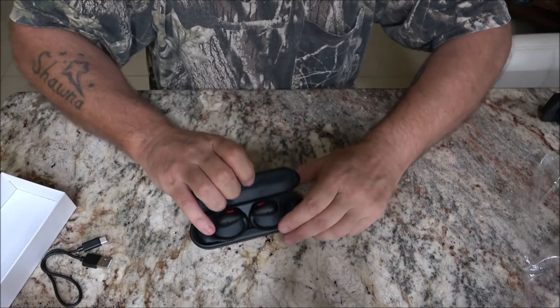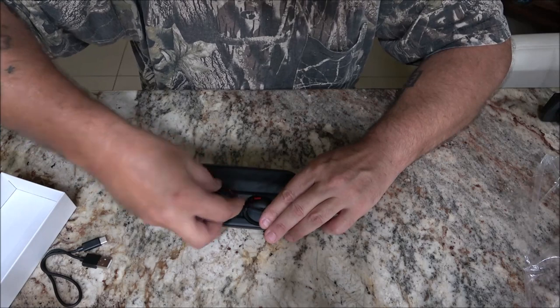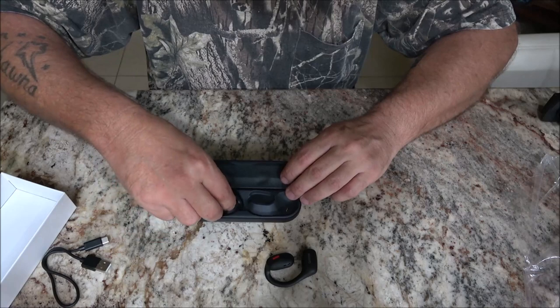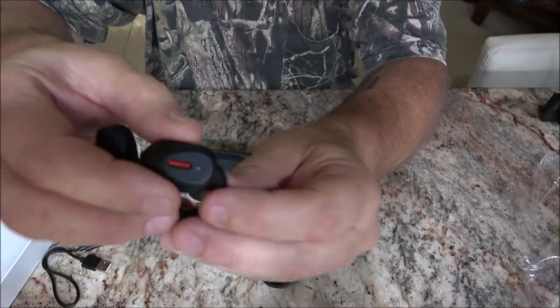Now to power these on, you've got two methods. The first method: take the headphones out of the charging box and the two headphones will automatically connect with each other and are ready to pair. Method two: long press the left or right button for three seconds — the voice prompt will say power on and the LED indicator light will flash white first, then flash white and blue alternately. There are three different methods to turn them off. The first method — the one I use — is to put the headphones into the charging box and they'll shut down automatically. Method two: long press the left or right button for five seconds and the voice prompt will say power off. Method three: turn off the Bluetooth of the mobile phone for five minutes and the headphones will automatically turn off.